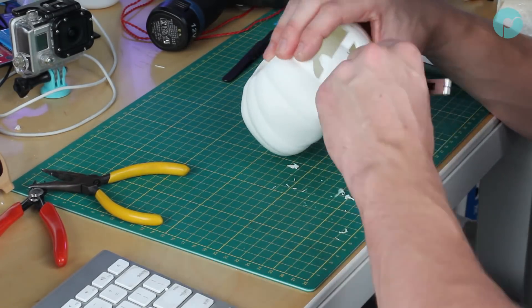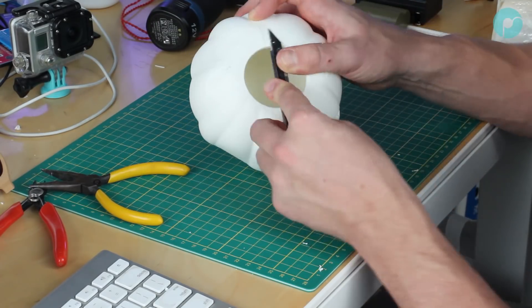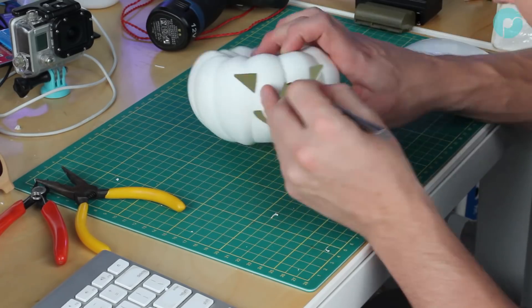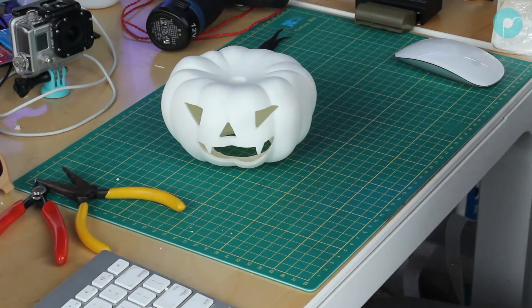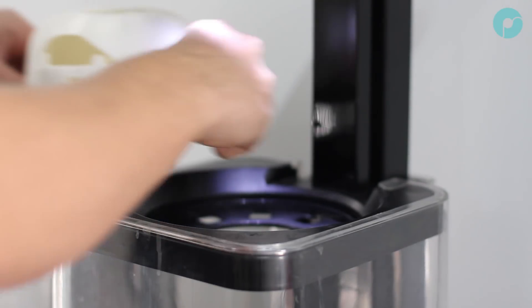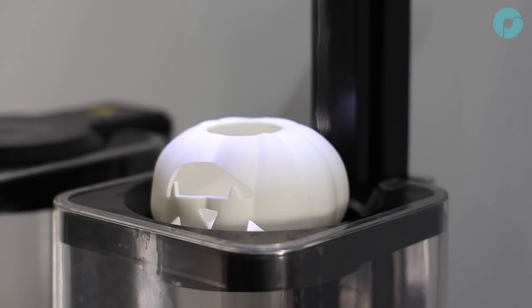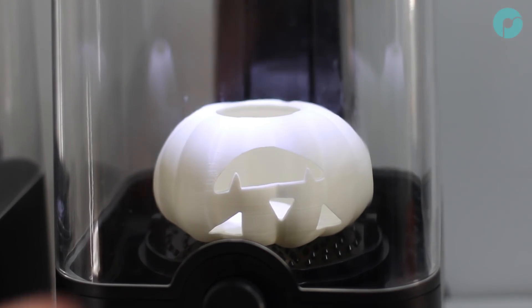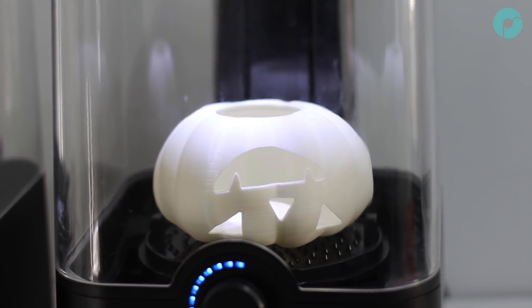Within the Thing files on Thingiverse, you will find a small polishing stand. This is essential to get a complete polish on the pumpkin. Print the stand in any material other than Polysmooth, as you don't want to weld the stand to the pumpkin — just elevate the pumpkin from the platform. Here I used Polymax PLA, which worked out great. You can then place your pumpkin upside down on the polisher platform and lower the gantry. It's important to polish the underside first as you will need to attach the stalk afterwards when you polish the pumpkin right side up.